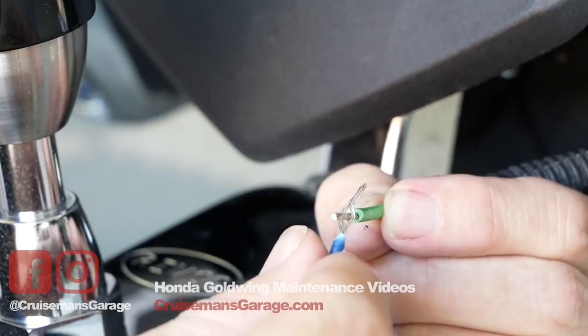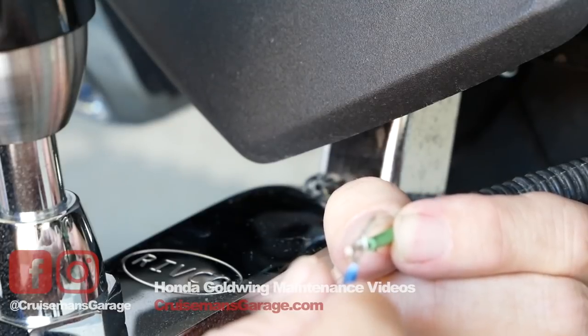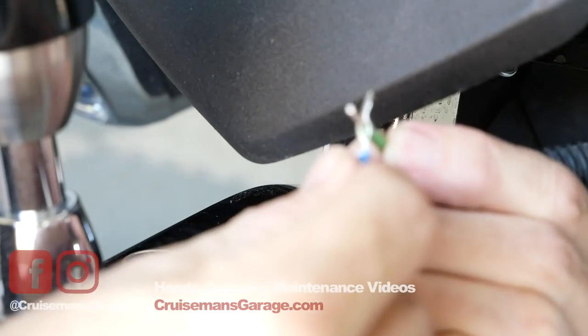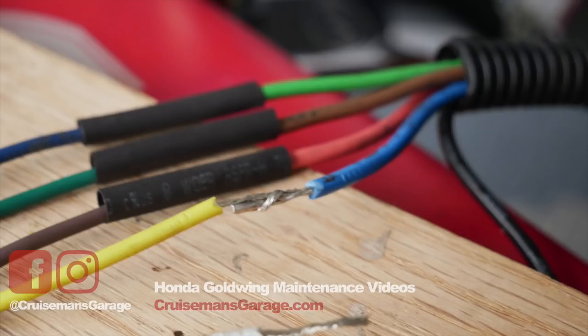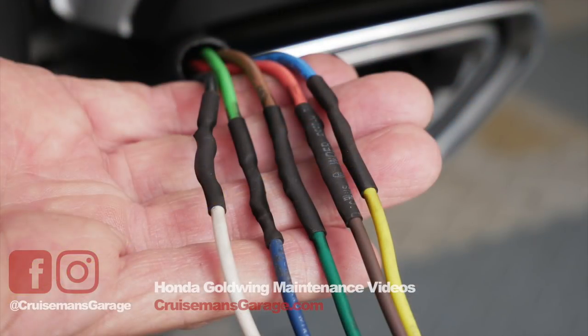Of course I'll have heat shrink tubing to slide over and then shrink it down, but before I do that I'm going to twist all these wires together and test it on the trailer to make sure everything works as it's supposed to. Here you can see the wires twisted together, and in the next shot you can see what it looks like after I've applied the solder and installed the heat shrink tubing after it's been heated and shrunk.